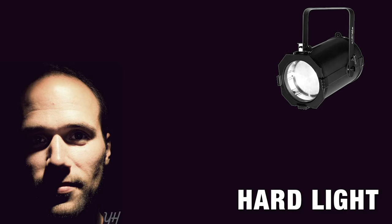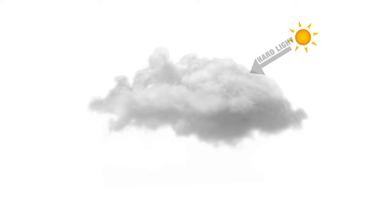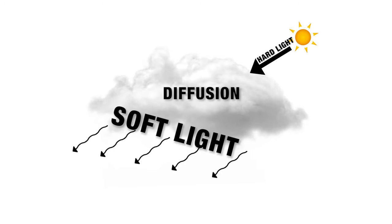The further away your light source is and the smaller your light source is, the harder the light will be. Take the sun, for example — even though the sun is huge, because it's so far away from the earth, it creates hard light. But on a cloudy day, the sun hits the clouds and diffuses the light, making the light source bigger and closer, which makes the light soft.